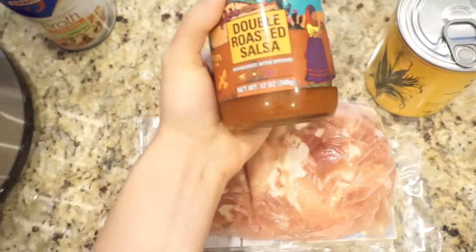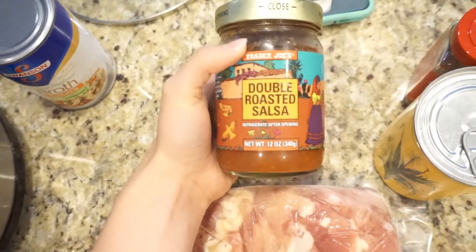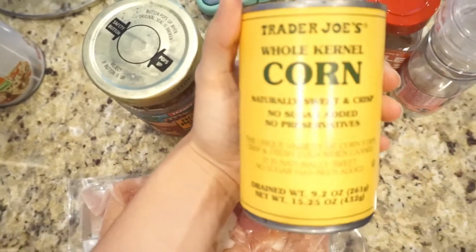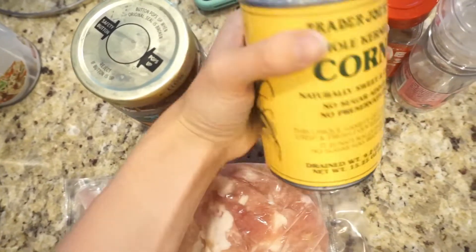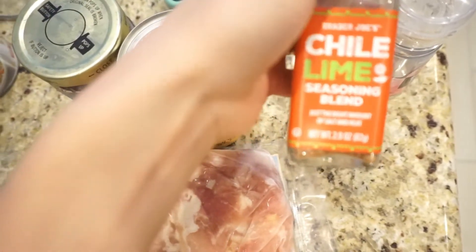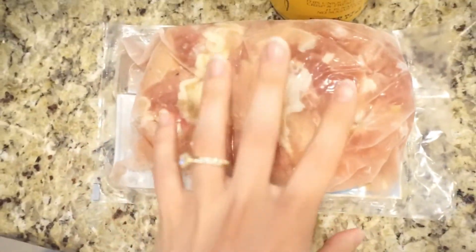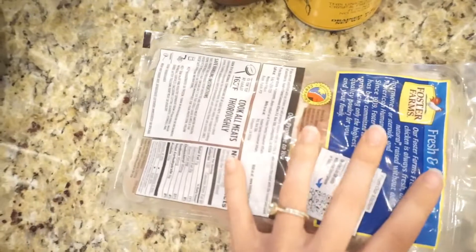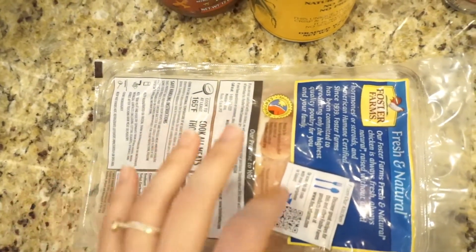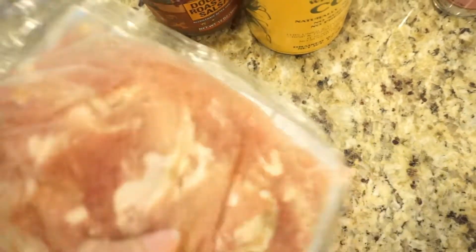I just have a jar of salsa — you can use any salsa that your family likes. This is a mild double roasted salsa from Trader Joe's. I have a can of corn; I don't always add this but when I have it on hand I will. I also have my chili lime seasoning — you could use taco seasoning as well. And then some salt. My chicken is boneless skinless thighs, though you could use breasts. I'm using a pound and a half of chicken.